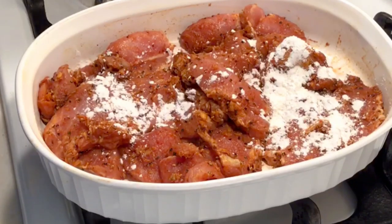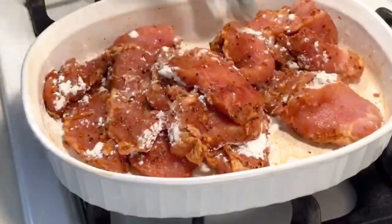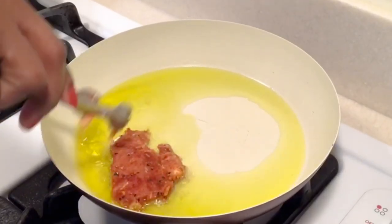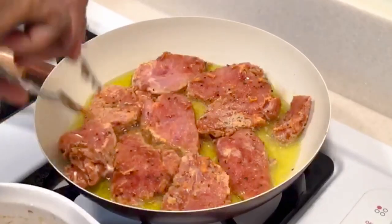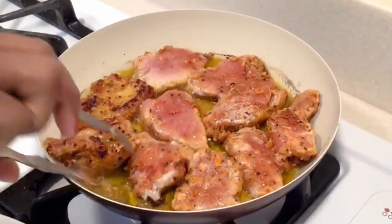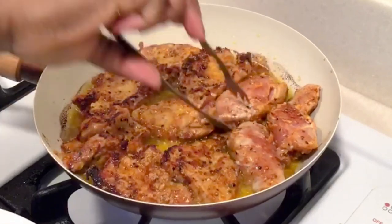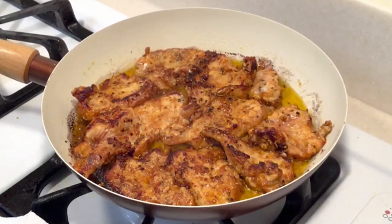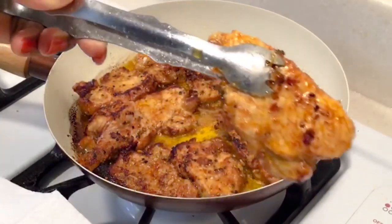Once you are ready to fry, add your cornstarch. Add olive oil to your frying pan and once the oil is hot, we're shallow frying our chicken. Turn the other side and fry as well on medium heat — and look at that, it's ready.